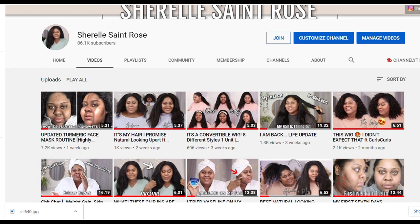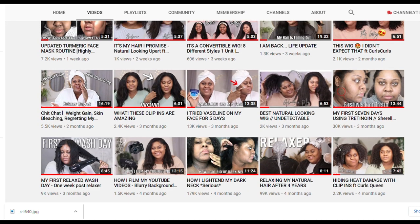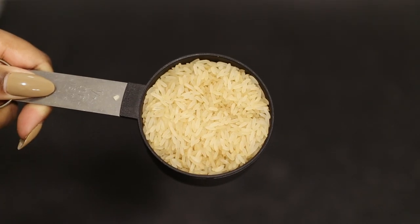Before we get into the video, my channel is all about beauty, home and lifestyle, so if that sounds like content you'll be interested in, please support my channel by subscribing.